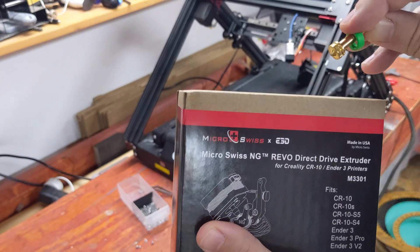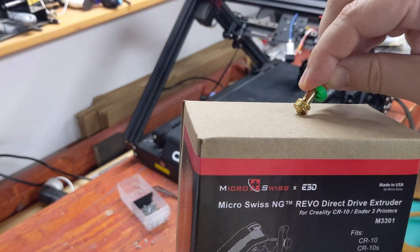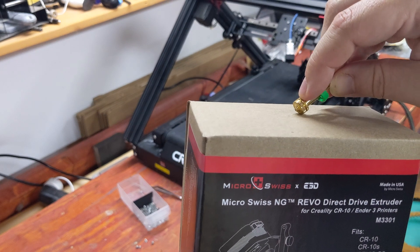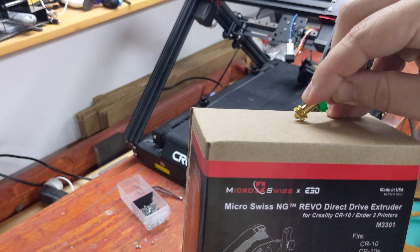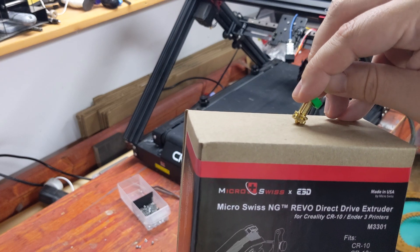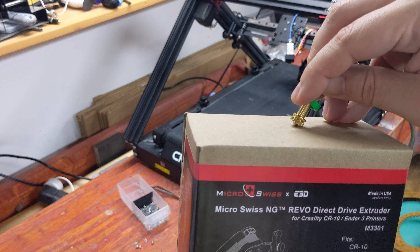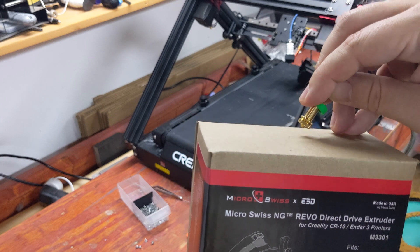As soon as I ordered my Revo NG, E3D — the guys who designed the Revo ecosystem — released a set of Revo nozzles with a longer tip designed for belt printers. However, I'm still going with this because the 22.5 degree angle I plan to install it at will not only let the tip hit, it should improve bed adhesion.